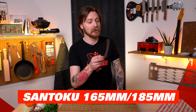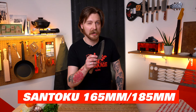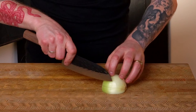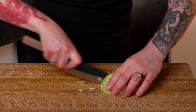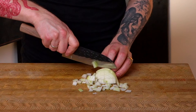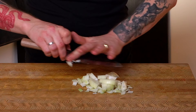This is called a santoku, and they tend to come in 165 millimeter or around 185 millimeter — roughly six or seven inches. It's a really comfortable size for people that aren't as comfortable with a big honking knife. It does the exact same thing: it's got a nice point so you can do your scoring cuts, horizontal and vertical cuts, and the blade is still long enough that you can cut across the onion in nice long sliding cuts.